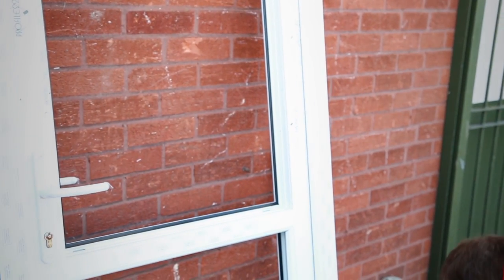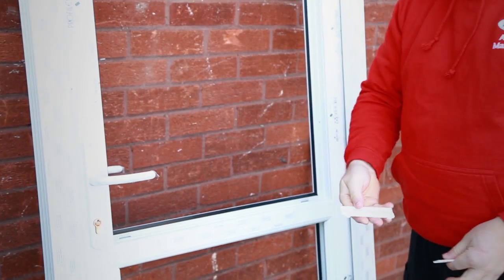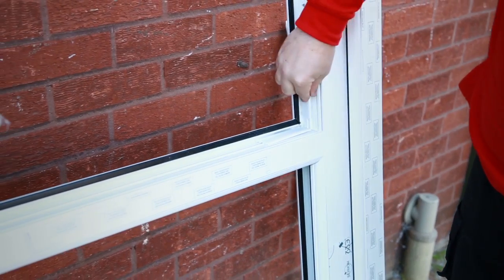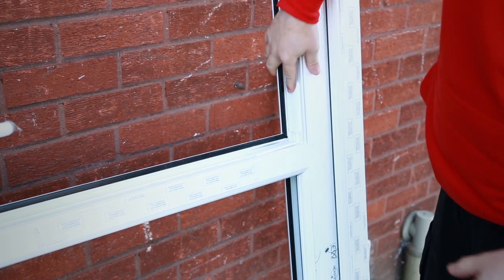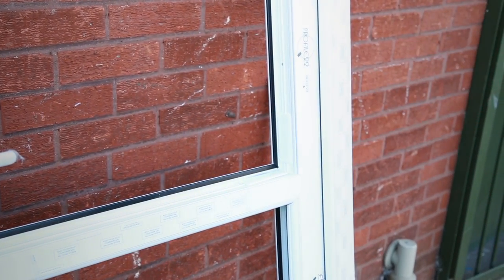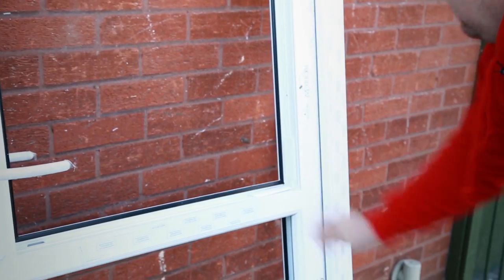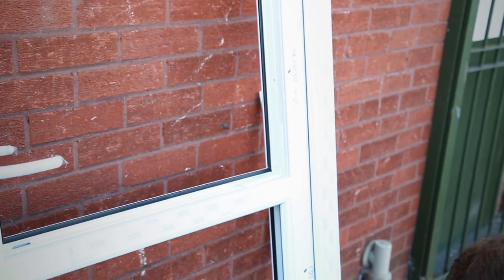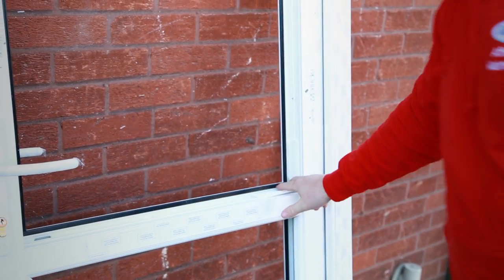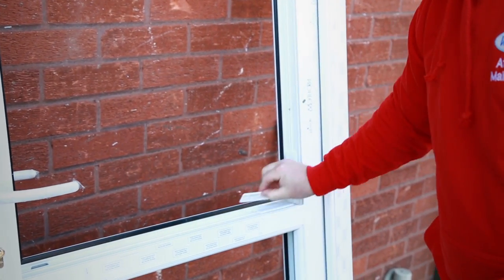Always glaze the top first. Start off with the bridging packers that you get in the door every time. Just locate where the hinges are and put the packers to either side like that.